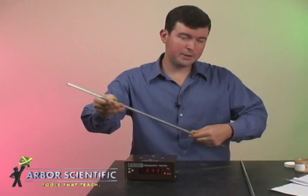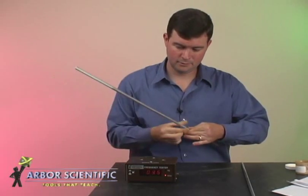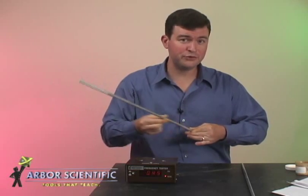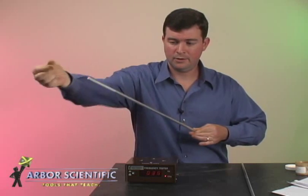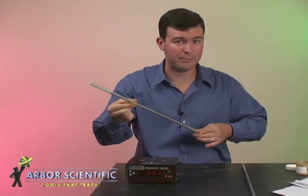Try creating a new pitch by holding the rod at one of the other marks. The wavelength of this wave is half as long as the original wave. Therefore, its frequency is twice as high. Hold the rod at one of the other nodes to show that it can still vibrate.